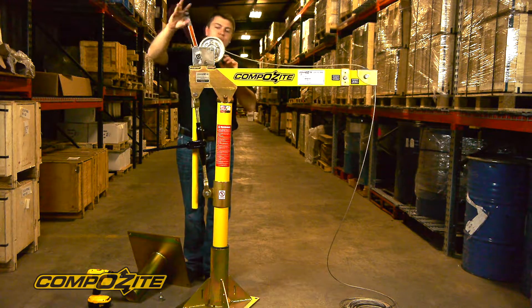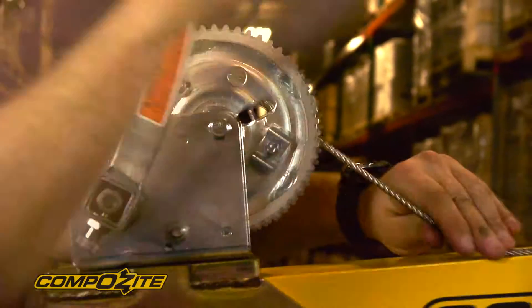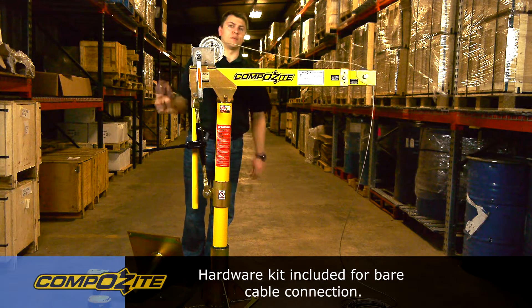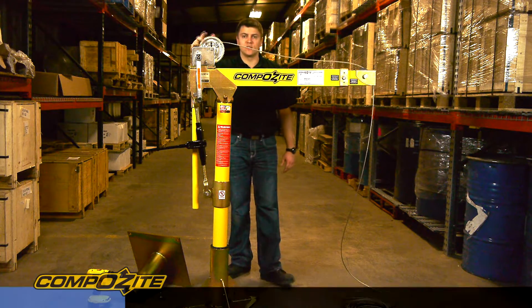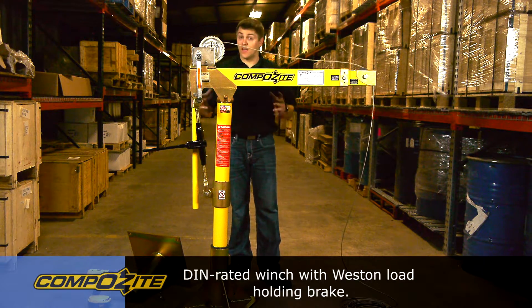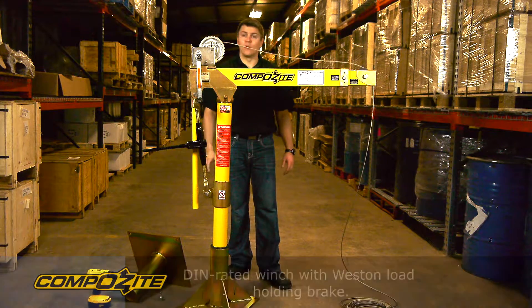If you look at the winch, you'll see that there's a hardware kit attached to it here to accept the standard bare end cable and standard cable termination. The winch is a DIN rated winch that has a Weston load holding brake that's active in both directions, so the load is always supported.